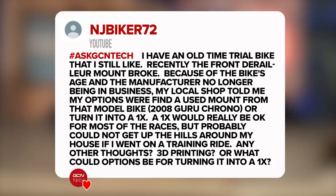This one has been sent in by NJBiker72. They say: I have an old time trial bike that I still like. Recently, the front derailleur mount broke because of the bike's age and the manufacturer no longer being in business. Their local shop told them the options were to find a used mount that fit the model of the bike — a 2008 Guru Krono — or turn it into a 1x. Basically, NJBiker is asking which is the best option to go for?